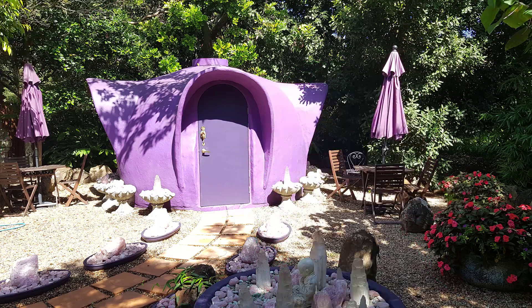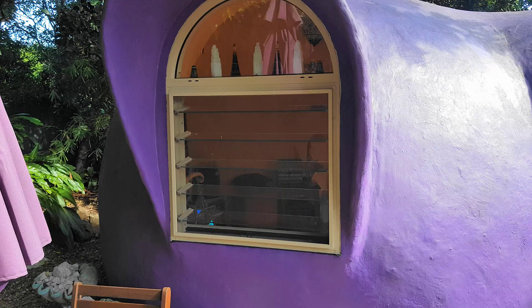sand, cement, and chicken mesh. This little dome behind me is a 3.5 meter diameter, 10 square meter dome built by 7 students over 7 days.